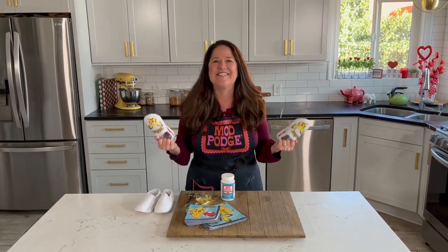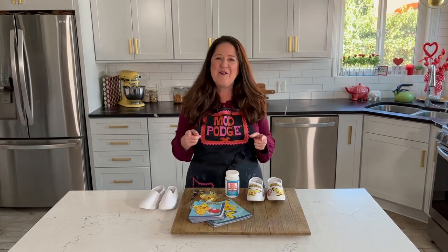How cute are these? It's endless design ideas, so I know you're going to be looking at napkins a little bit differently and thinking about how you can create some fun character shoes. Thanks so much for joining me today. We want to see what you're making, so make sure you use the hashtags #ModPodge and #PlaidCrafts so everybody back at Plaid can see your designs. Have a great crafty week!